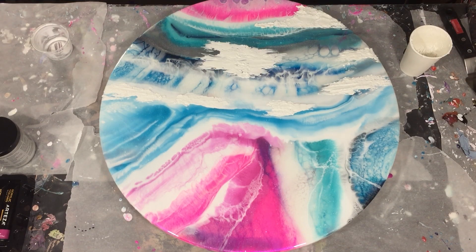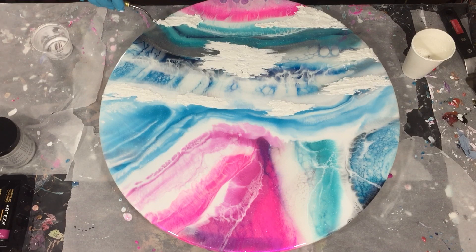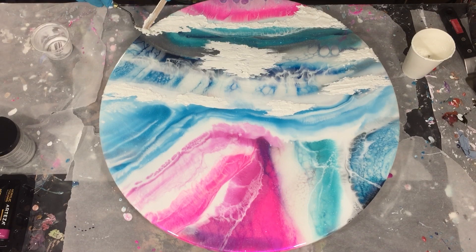I like combining different mediums together and also textures. I did more paintings with this texture paste. I will put those links in the description box or in the right corner, and there you can also see how I mix the paste and how I color it. You will also see parts of that in this video, but I made more videos of that, so I will add the links.